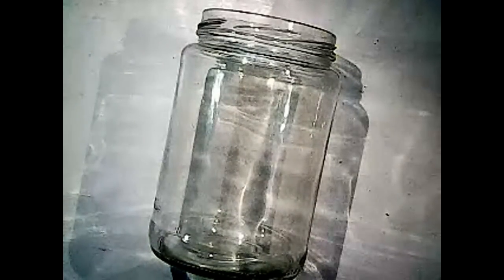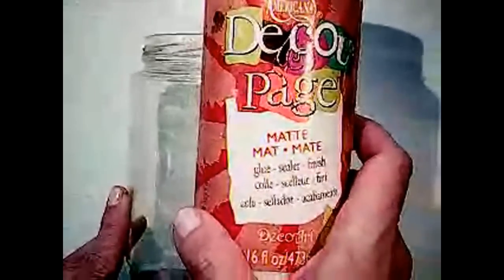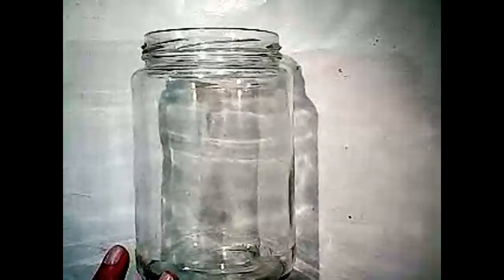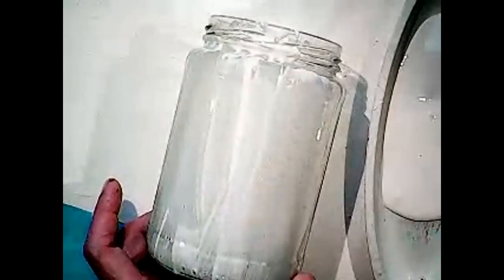I wanted to try the tissue paper method, so I've kind of roughly cut my tissue to size. I'm going to put some decoupage by Americana — you could use Mod Podge, or you could water down some white glue with water. We're going to start here and wrap it around. This can tear very easily; I'm not going to get too hung up on it. We're going to be adding glitter and things like that, so I think it just adds to the charm.